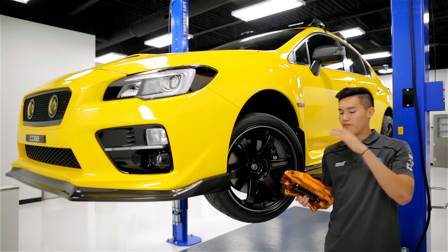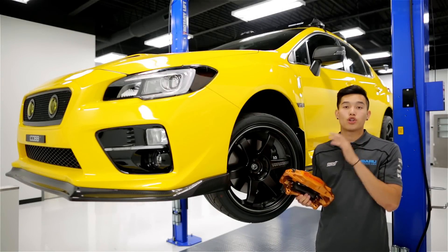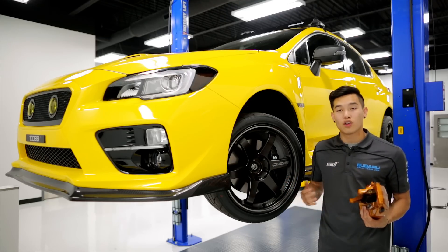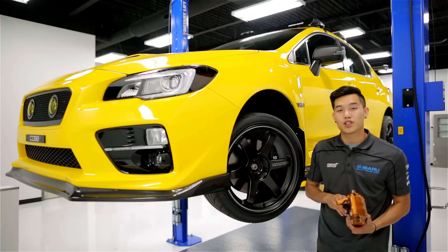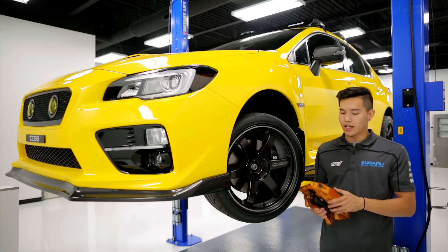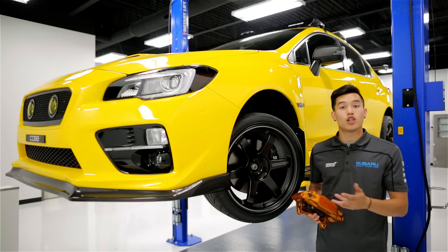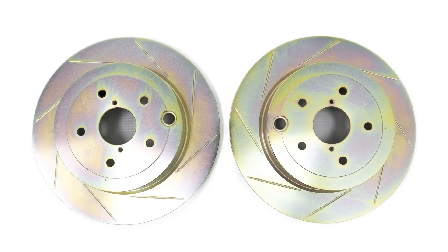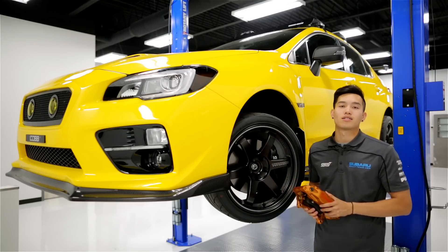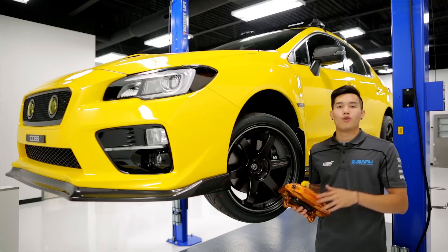Staying in the wheel area, we have the Brembo Front Four Piston OE Brake Kits. These are going to increase your overall braking performance and they are OE quality. If your WRX spends long times out on the road or the occasional periods at the track, these are a great solution to upgrading your stock brakes. The kit comes with two four-piston calipers with pads, stainless steel braided brake lines, and your choice of slotted or drilled rotors. They come pre-assembled with all the necessary hardware included to make your installation as easy as possible.